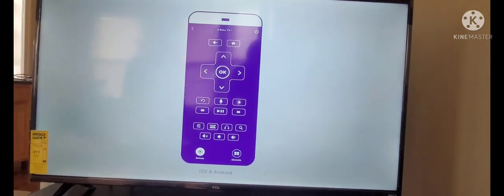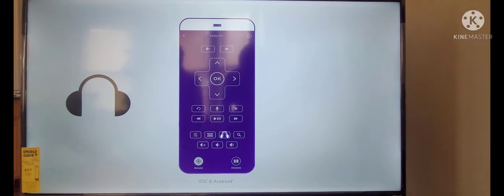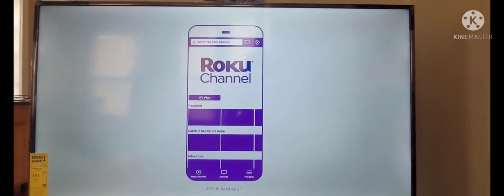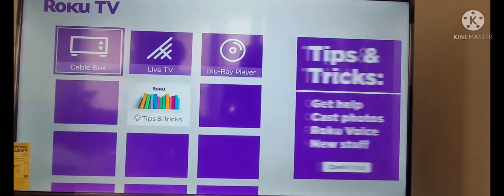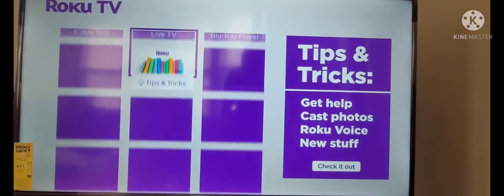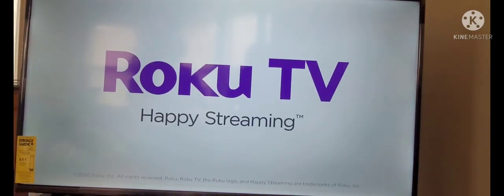Download the free Roku mobile app for an extra remote, voice search, private listening, free TV on the go, and more. For more information and other cool features, visit the tips and tricks channel on your home screen. And that's it. Happy streaming.